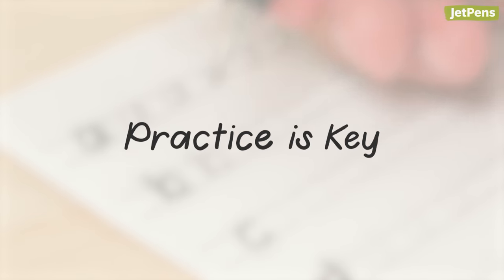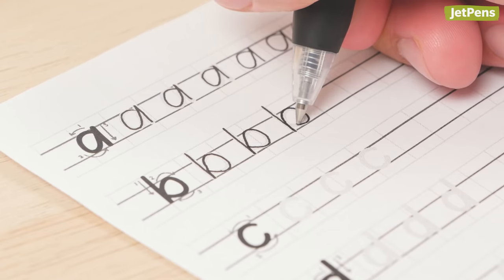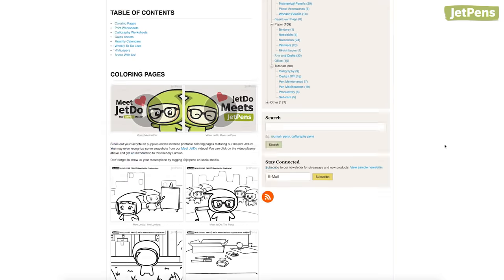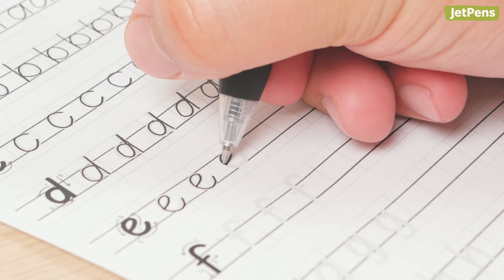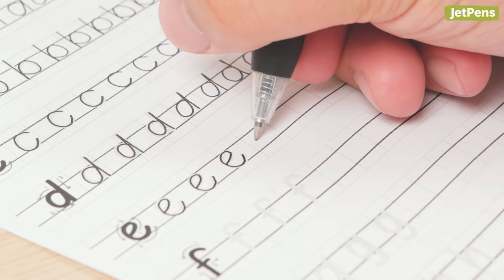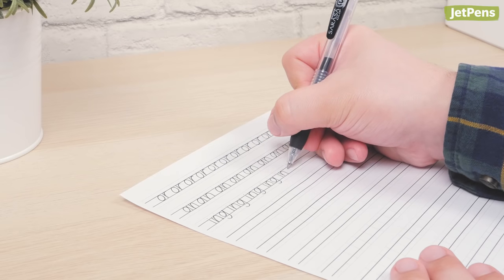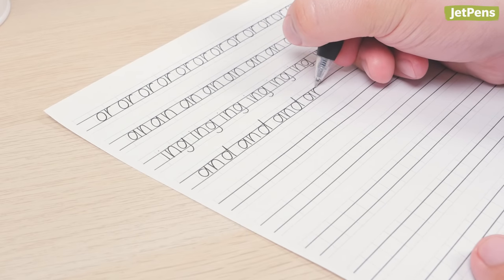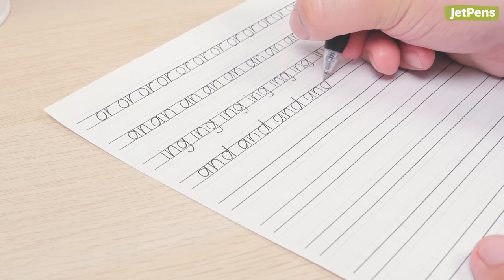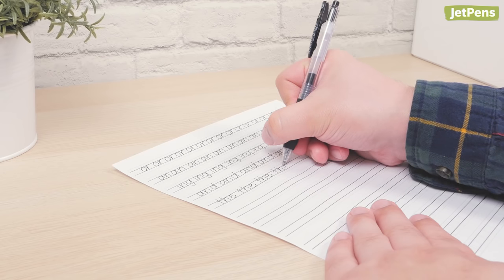The truth is, you're not going to get any better unless you practice. A good method is to copy letters on practice worksheets — we have some you can download from our website for free. Write letters until you feel comfortable with them. Once you've gotten a feel for them, move on to combining letters in common pairings such as 'or', 'an', and 'ing'. Then practice commonly used words like 'and', 'the', and 'but'. This is more realistic to what you'll be writing on a daily basis, as opposed to just practicing single letters.